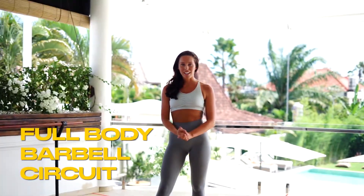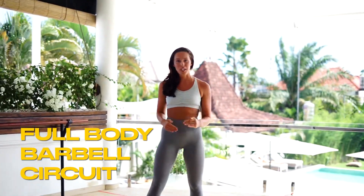Hi guys, I'm Amy. I'm your female coach at Body Factory Bali and today I'm gonna be giving you a full body circuit that you can do from home or you can do in the gym.